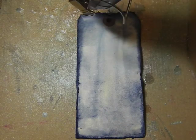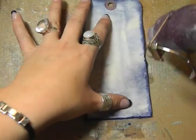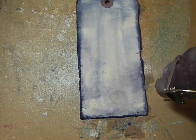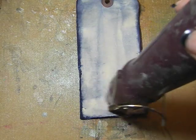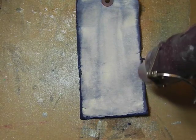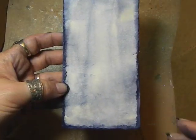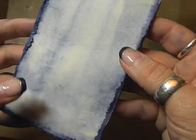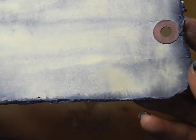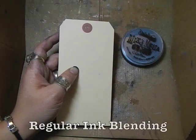As you dry it with the heat gun the colors do get lighter and they do blend, but there's still a lot of color towards the edges. Having that water gives you that same effect on the edges where the color wicks towards the middle, like we saw on the last technique. This is what the tag looks like once it is dried — and again because there's so much pigment and it's water-based, there's a lot of really fun and artistic techniques that you can do.